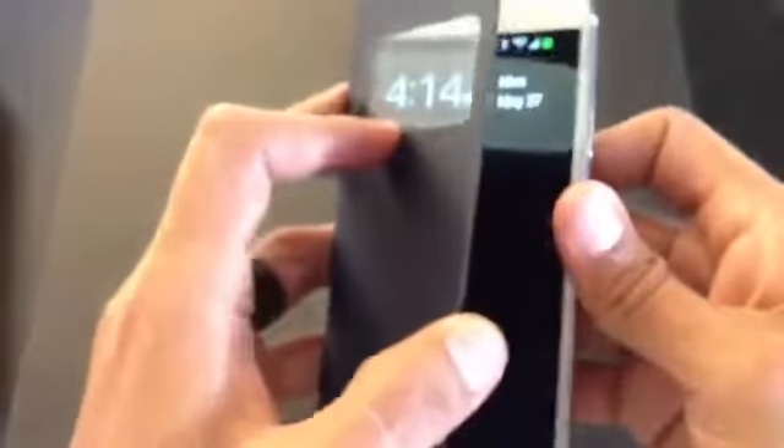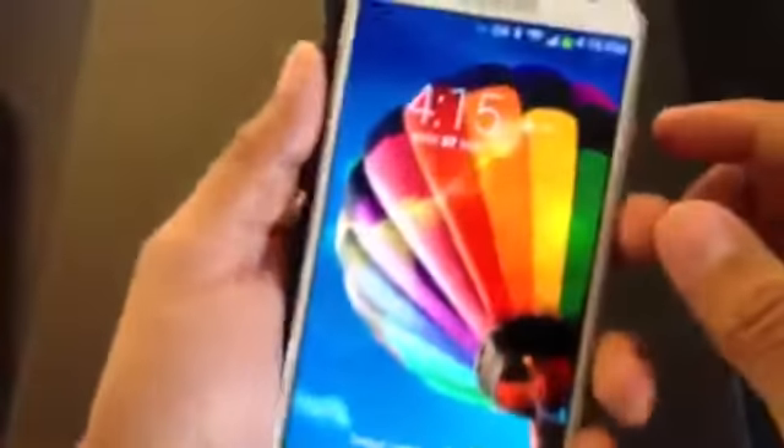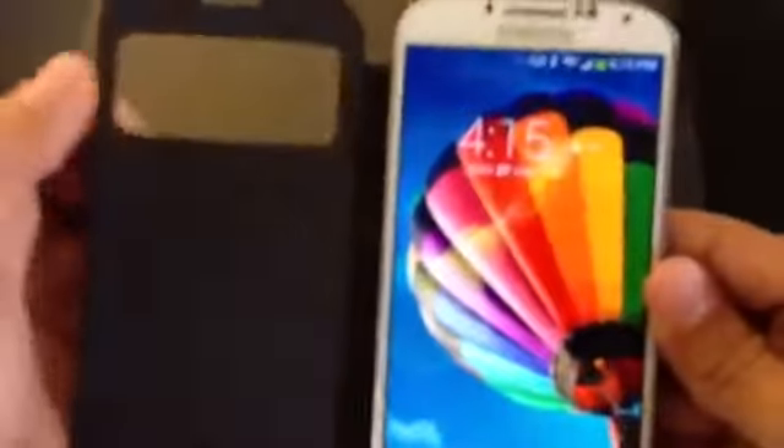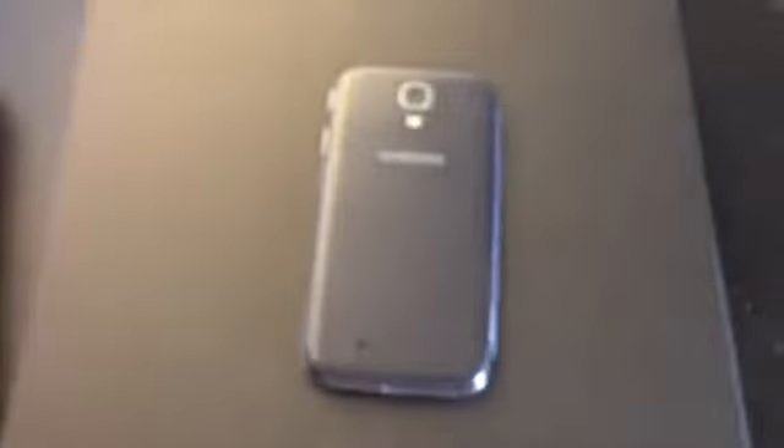One thing I've noticed while using the case is when you open this and flip it to the back and have your hand on it, you will get the glass really dirty, so it's pretty annoying knowing that you have a lot of fingerprints on it — it's clear glass or plastic, whatever it is. Also when you answer a phone call you swipe across.